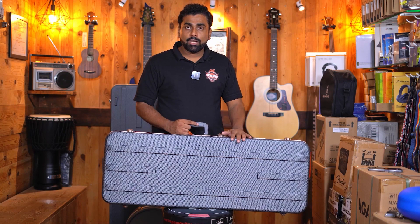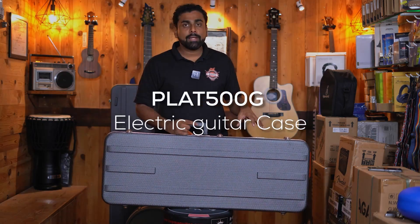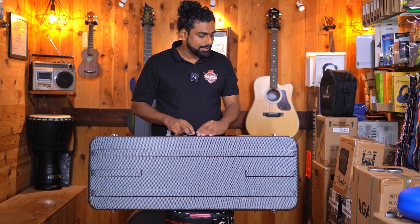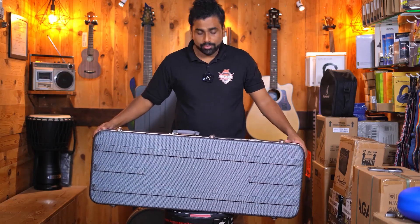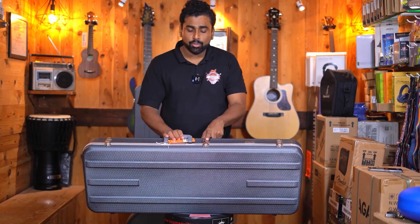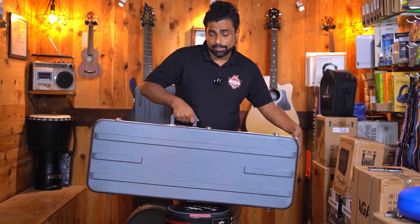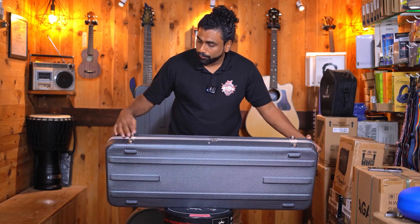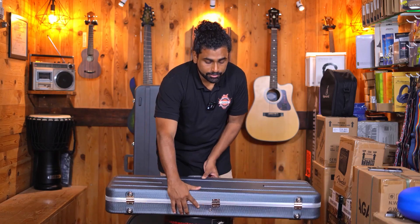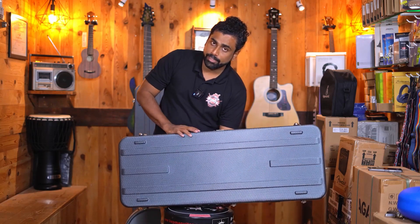Coming to the electric guitar case by Armor, this particular case has the model number Plat 500G — again the Platinum series, the model G being for electric guitars. The look and feel is exactly the same; the features are also exactly the same, including the handle. However, this has three latches — one, two, and three — out of which one is locking. Usually we keep the case like this, and for that they have given four strong metal legs here. The hinges also look pretty sturdy, and when you keep the case down on the floor, these four legs will help protect your case from getting any scratches.